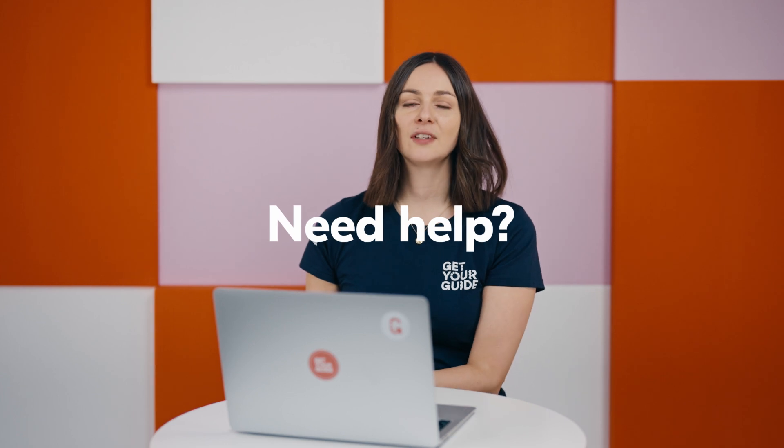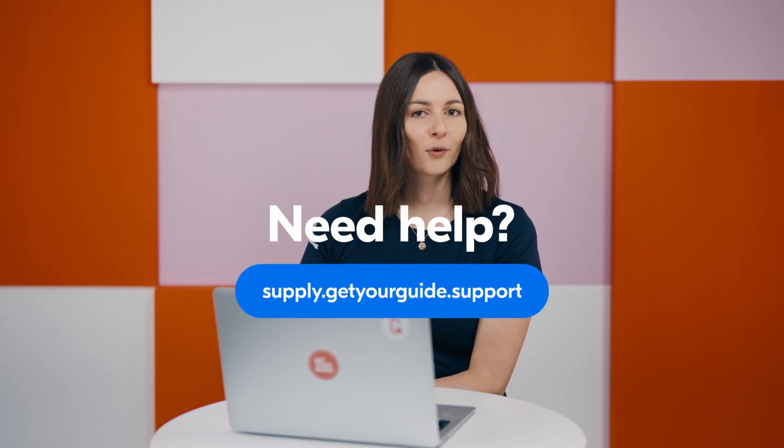Remember, each account profile should ideally be used by only one employee to maintain security and prevent any issues. For more guidance, keep watching our video series or visit supply.getyourguide.support for additional resources.